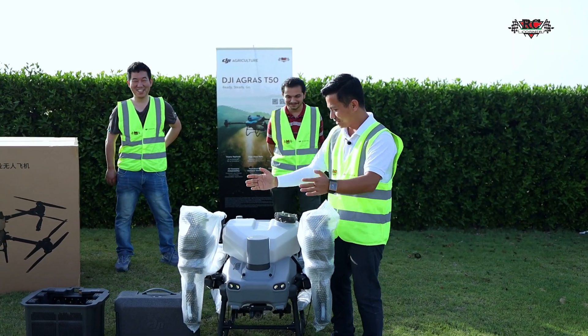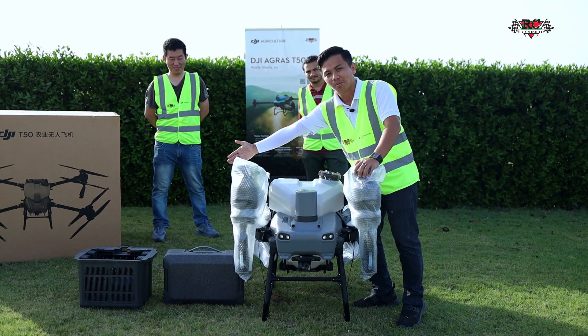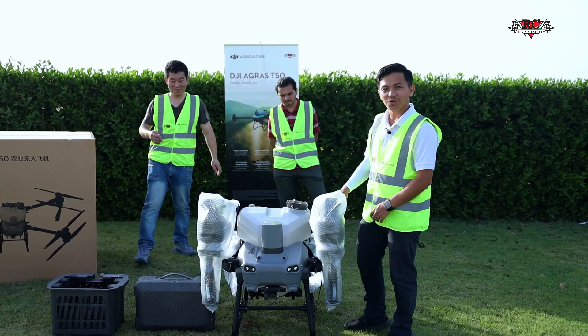So now we have in the box: the Agra C50, the remote controller box, and the cooling foam. I will run through them one by one. First I will start with the Agra C50.